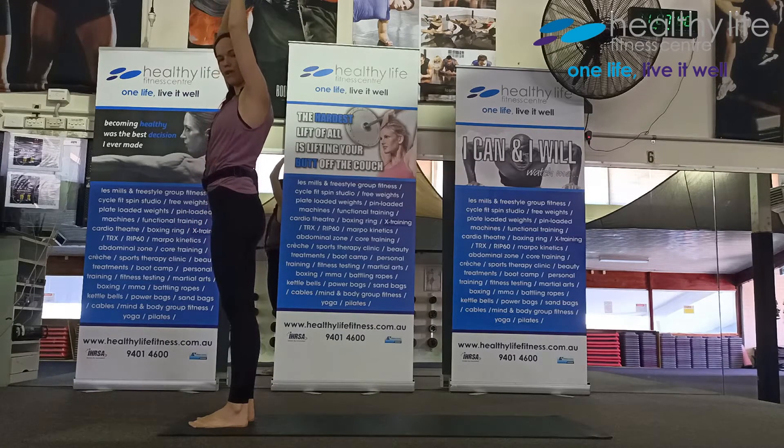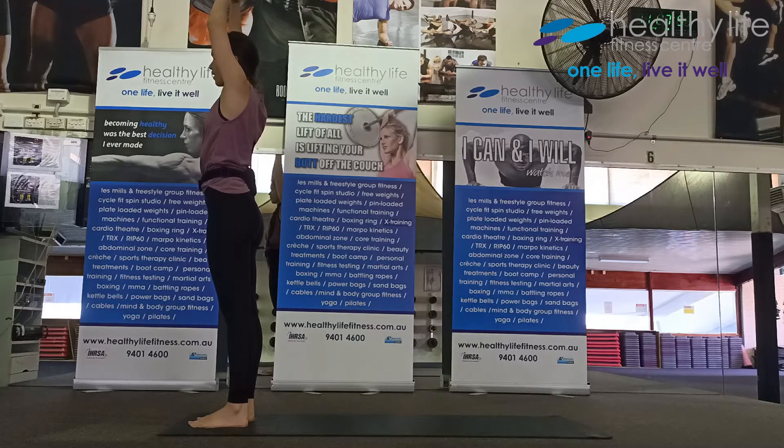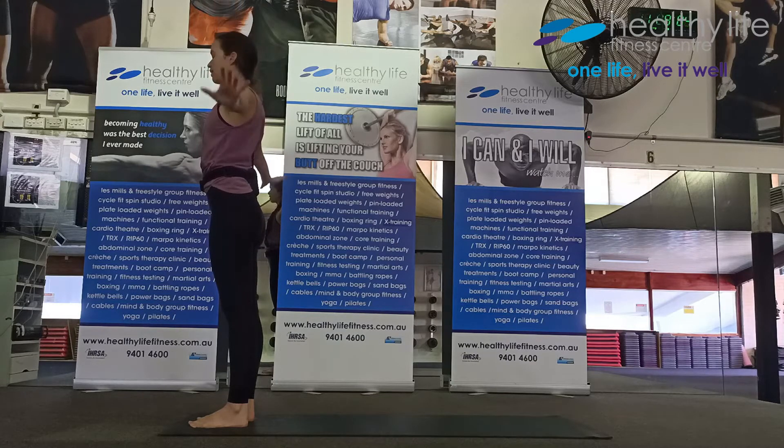Breathe in and as you breathe out, come into a side bend, stretching over. Inhale reaching up, taking the fingers over the right wrist, and exhale side bend coming over. Inhale stretch up and as you breathe out, sweep your arms down. Clasp your hands behind you, press your palms together and extend your arms, open up your chest.